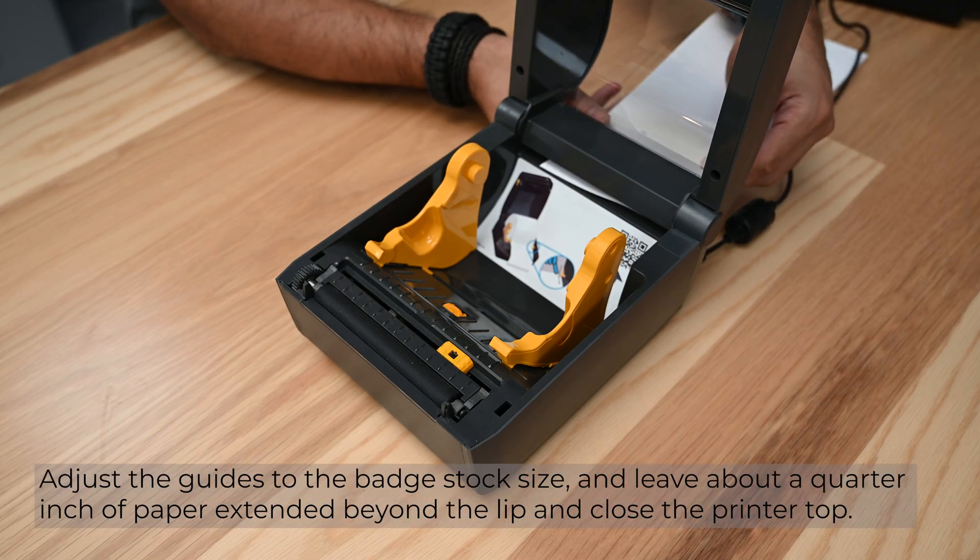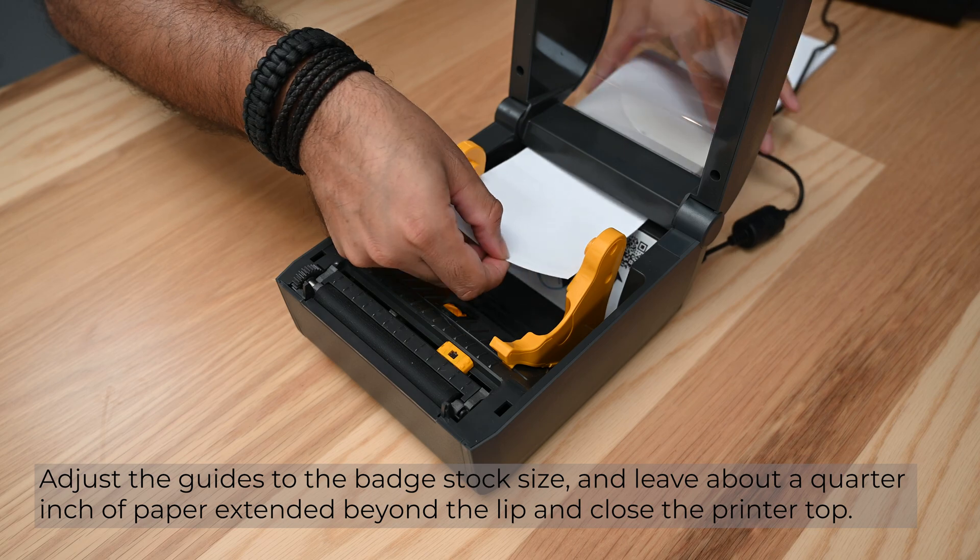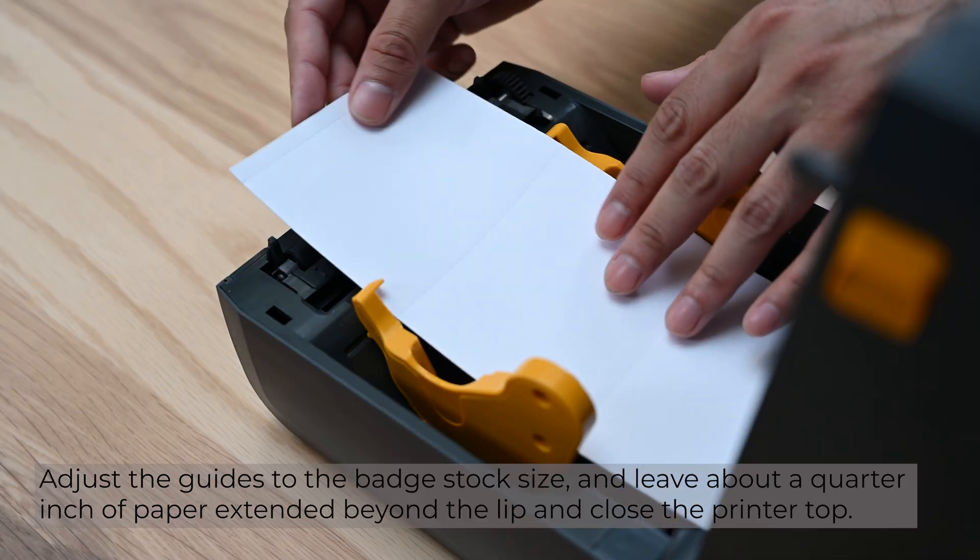Adjust the guides to the badge stock size. Leave about a quarter inch of paper extended beyond the lip and close the printer.